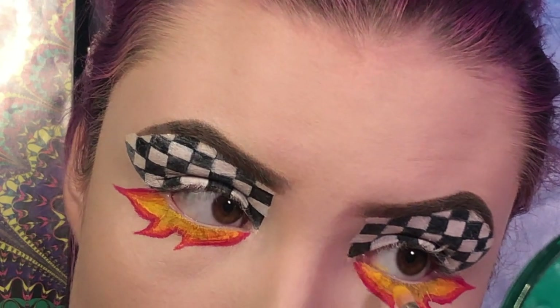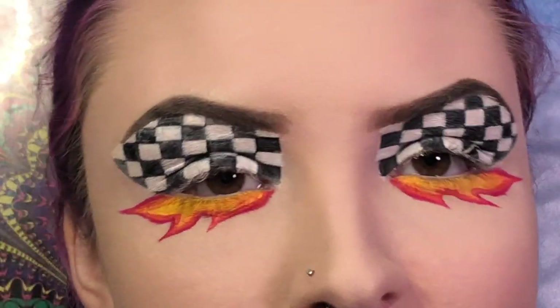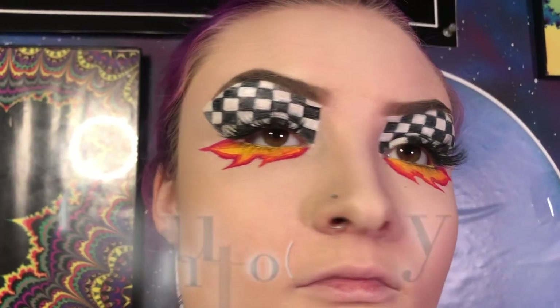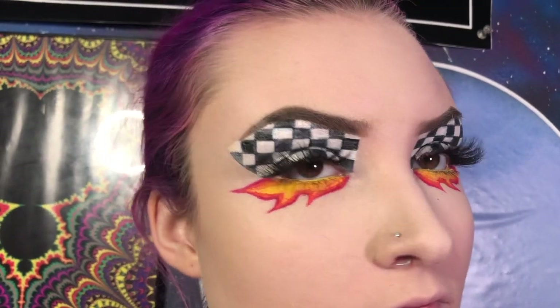Now I'm going to set the yellow using Wow from the Jeffree Star cosmetics Jawbreaker palette. Now I'm going to pop on some mascara and maybe some lashes, and I'll be right back. All right, the eyes are all done, so now let's finish off the face.